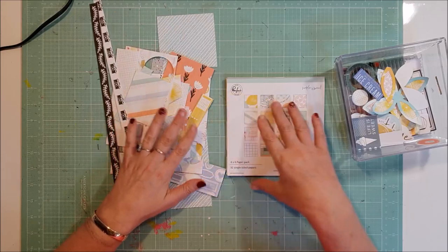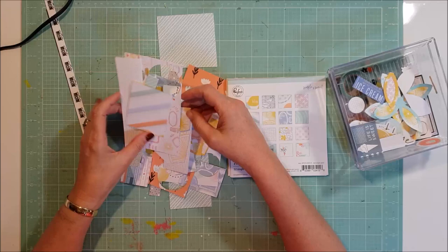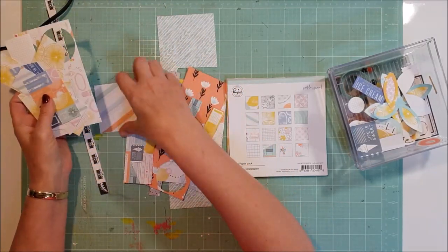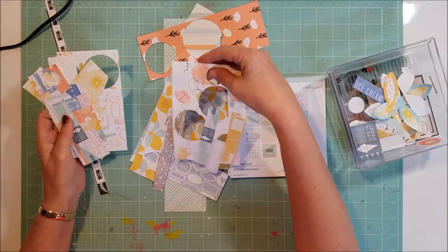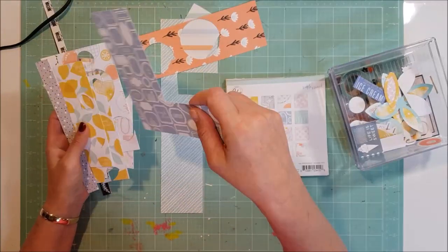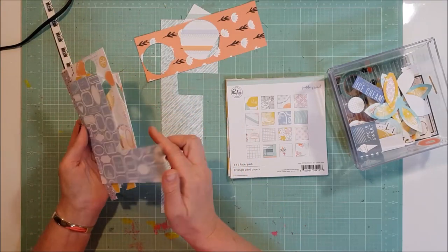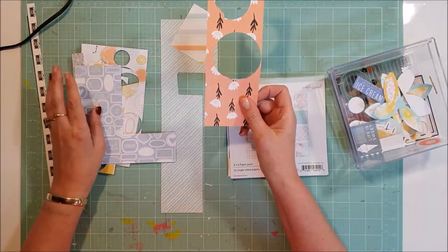Here are just the scraps of bits of paper — most of these are probably scraps from the six by six paper pad. I dare say I will toss the majority of that. I might cut off that little piece, but other than that I think all those little bits and pieces will go in the bin.